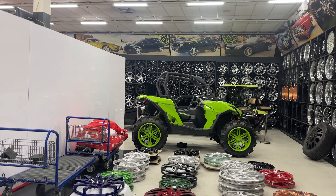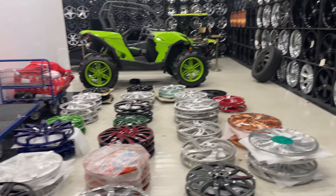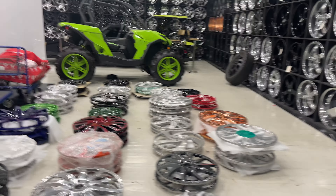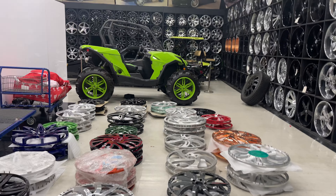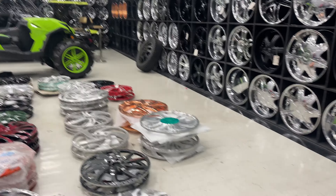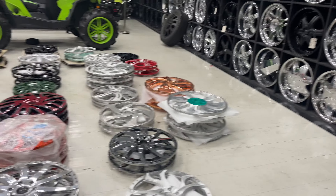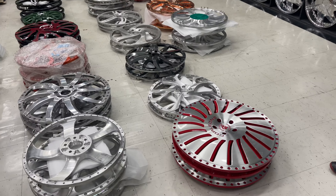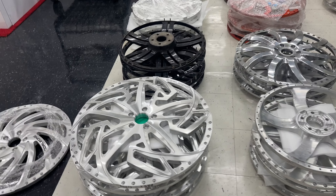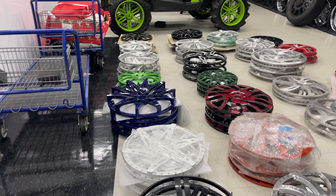They cut rims and everything — like all these right here. They cut all that in the back. Yeah, they come in as a big block and they cut it whatever design you want. They make them here too. It comes with a little price, though, but you can get what you want.